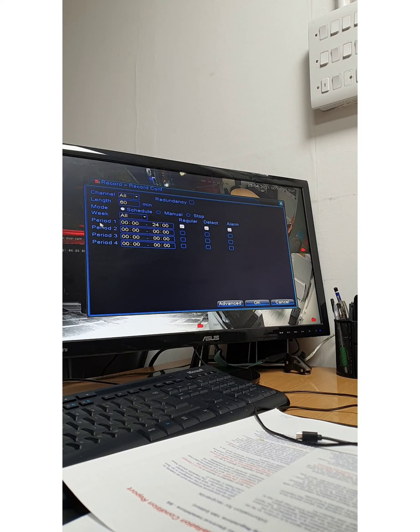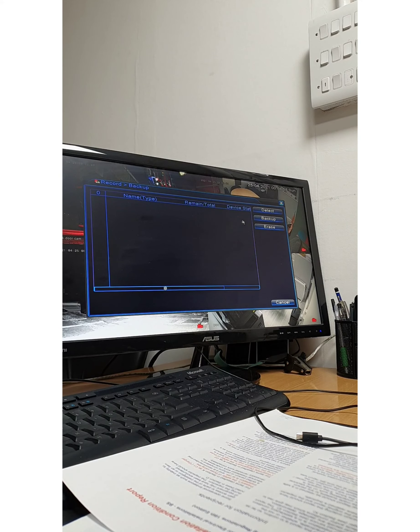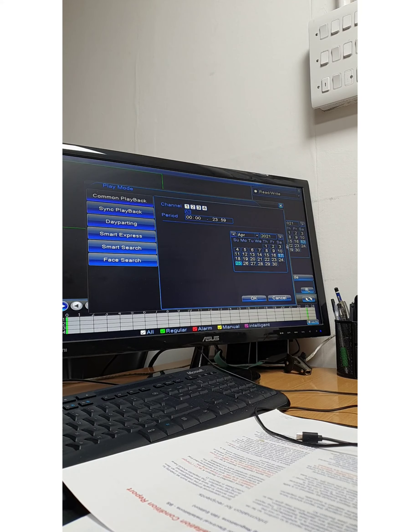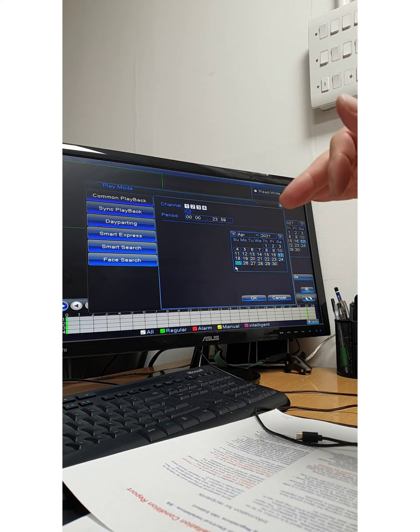As you can see, Period 1 is set to 0 to 24, so it will record continuously — regular, motion detect, alarm, and everything. Click OK to confirm. For backup, if you want to save a day or a specific hour, you can do that here. For playback, you can play back up to a month. The system records until the hard drive is full, then deletes the oldest footage and starts again.